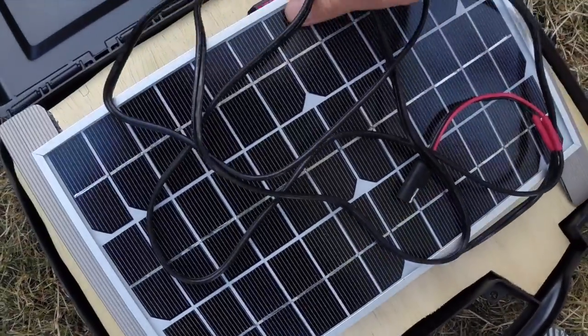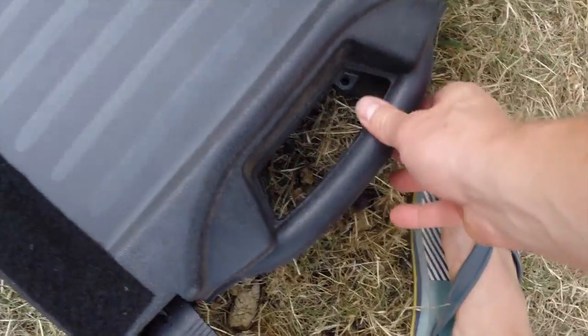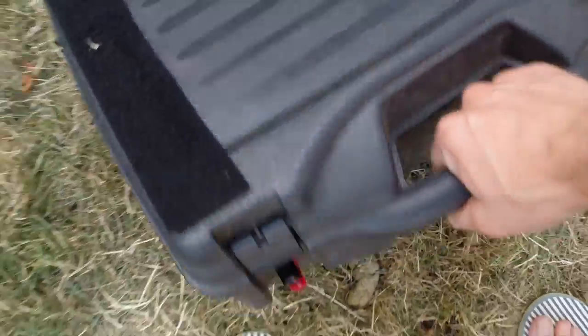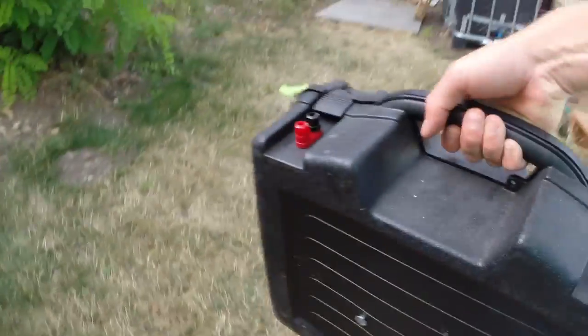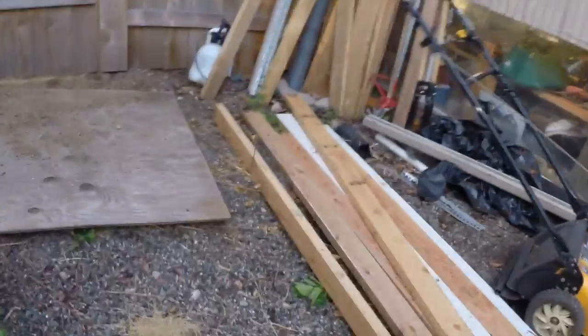I made this panel removable because I thought I would travel with the panel inside this case — that's kind of how I sized everything when I first made this. It works great, I just don't find myself doing it much. But it's great for protecting the panel if I'm going to toss this in the boat or in the camper truck bed.